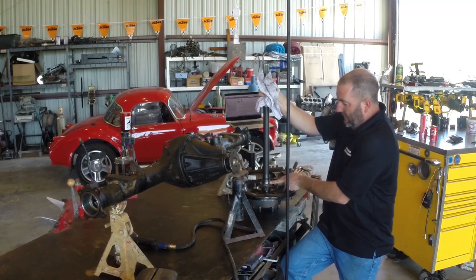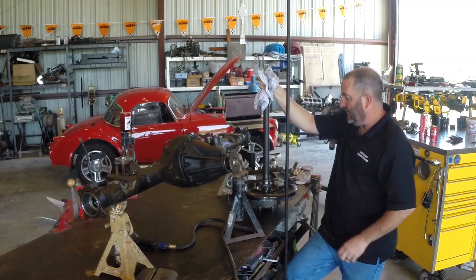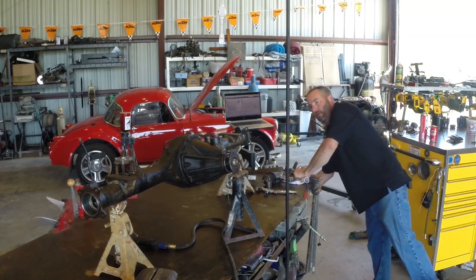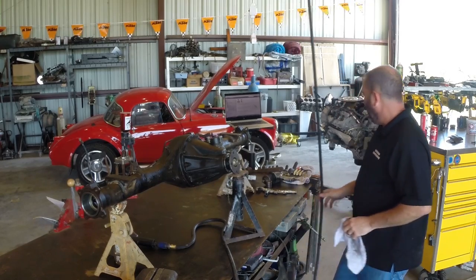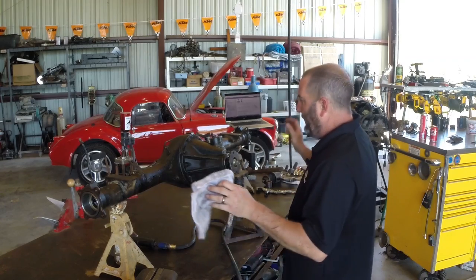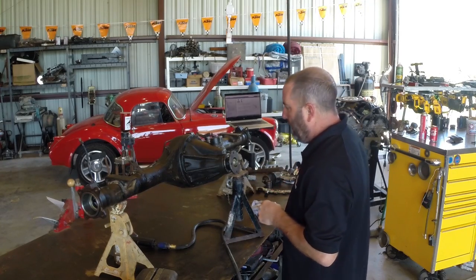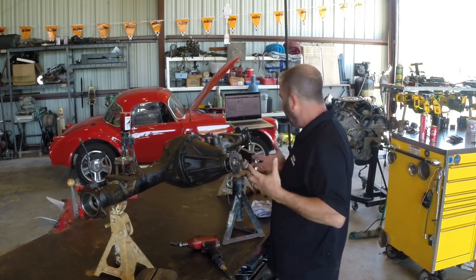If you are replacing these, this little collar here at the very end that actually holds all this together is press fit and it's not reusable — so if you put a new bearing, you've got to have a new sleeve there. When I'm working with diffs on the workbench I like to throw them on jack stands just to kind of hold things while I'm fighting with it so I don't have to roll around on the table.